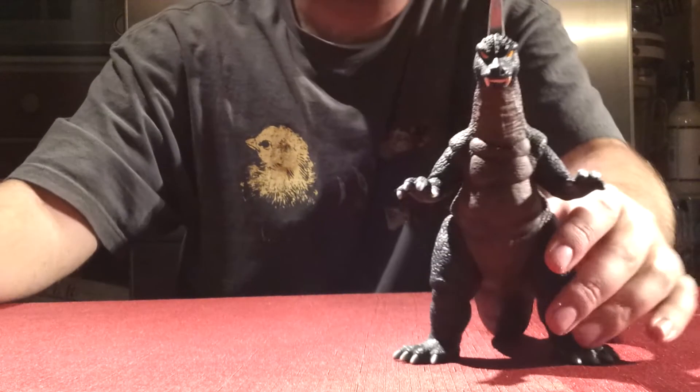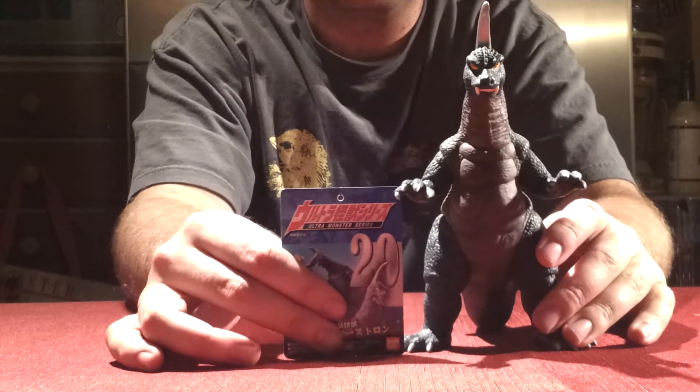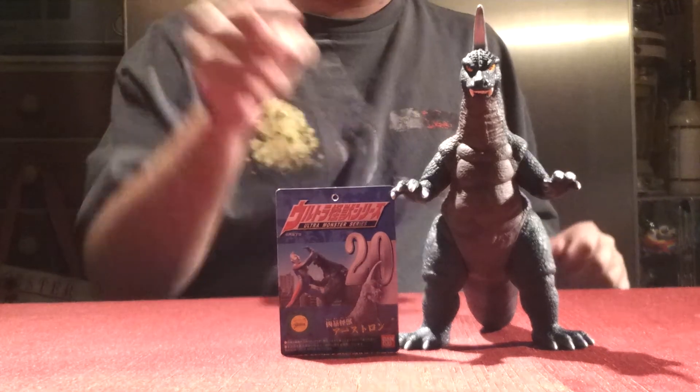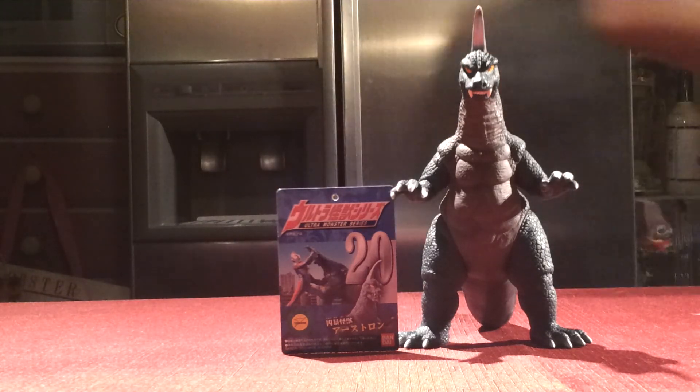And that about does it for this review. Not too much to go over with these Bandai vinyls. I'm pulling back a little bit there just because I know he is a little taller than others. We are Godzilla Fan Freaks — this is the Bandai Earth-Tron figure. Please comment, like, and subscribe, and we will see you guys in the next video review. Thank you for watching.